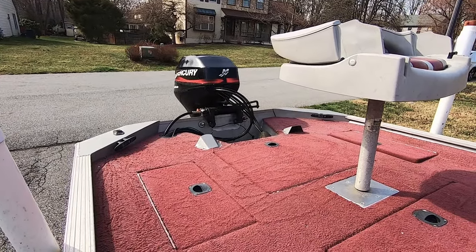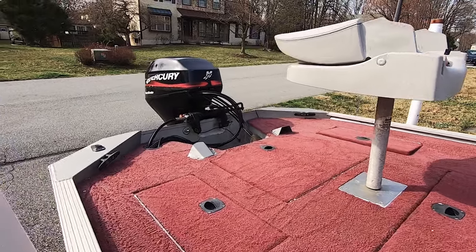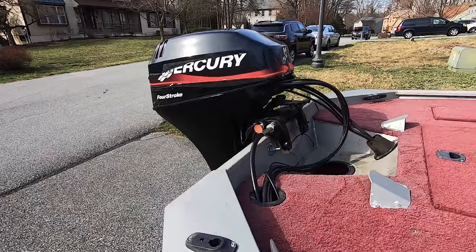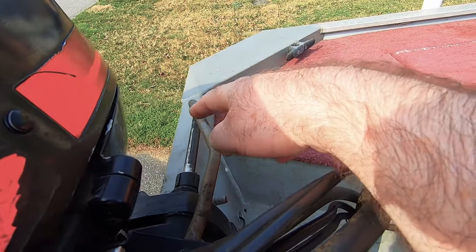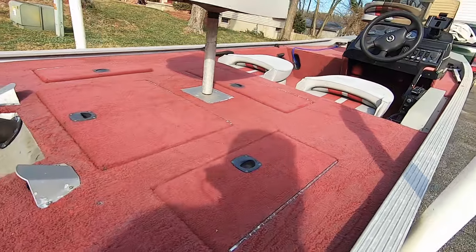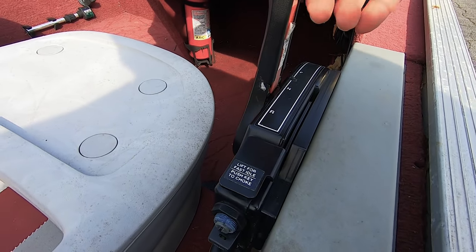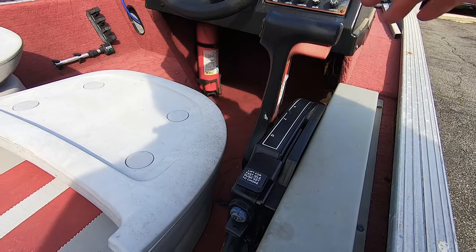It also came with a Garmin 5-inch EchoMap. It steers pretty good — easy to steer. It's all lubricated and taken care of, which is good. I'm going to put a little bit more grease on the rod, and the control cable is nice and smooth — no problem whatsoever, they operate easy.